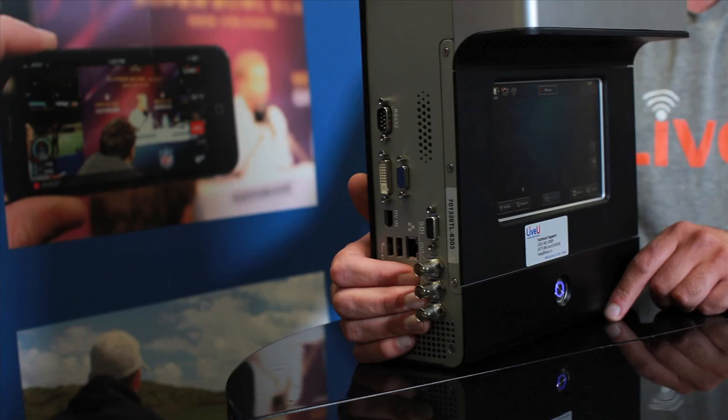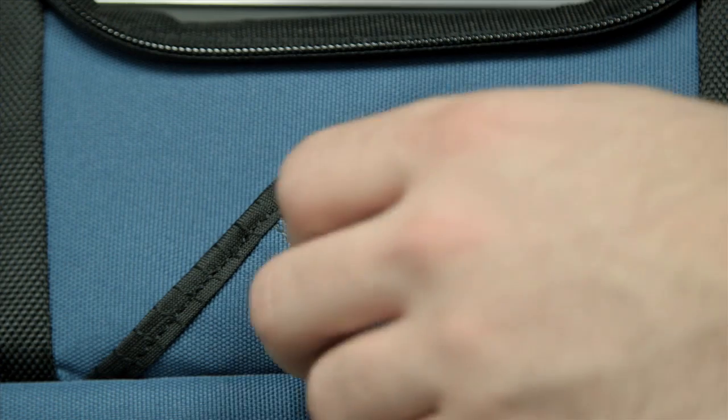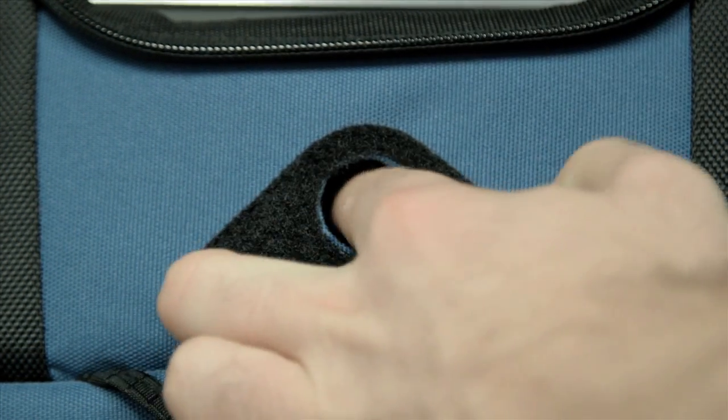To get the LU70 up and running, hold the power button in until the LED turns blue and you hear the unit turn on.